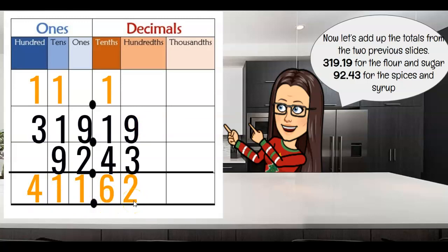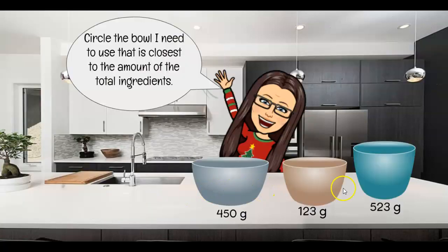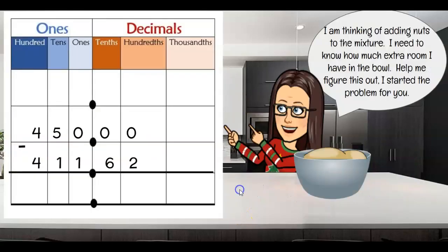So which bowl is going to be closest? Well, the middle one is way too small — not going to be able to fit. The big one would give me a lot of extra room, but I think I need that for something later. So let me go with my 450-gram bowl — it's a decent-sized bowl and I'll have a little bit of extra room.